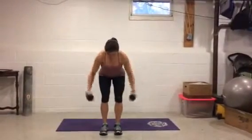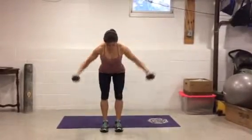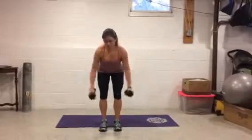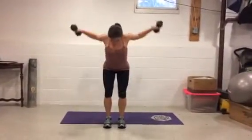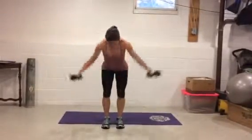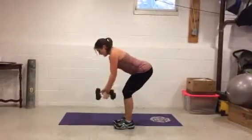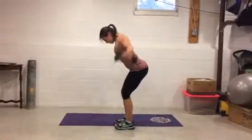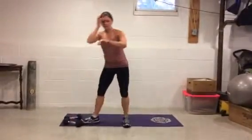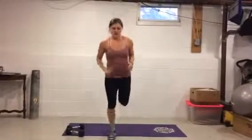One more exercise for your back — reverse flies. Bend over and go, squeeze those shoulder blades. You want to stay nice and flat; you might want to use a lighter dumbbell for these. We're doing 15 — that was ten, stay with it. Two, one — good!